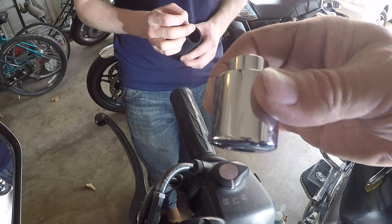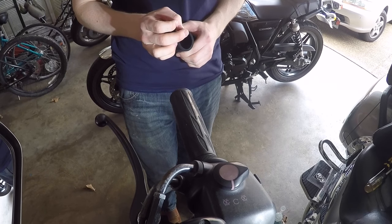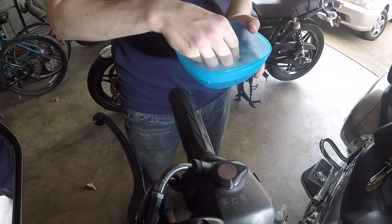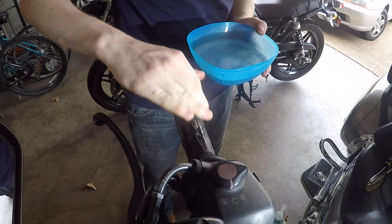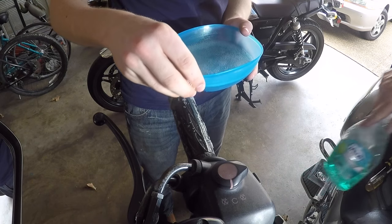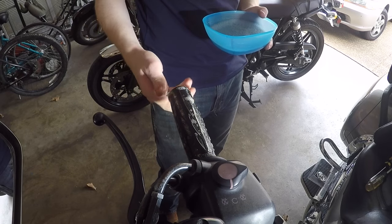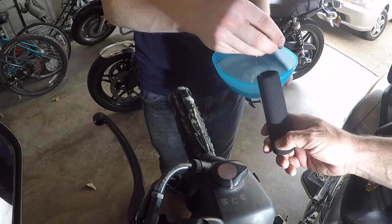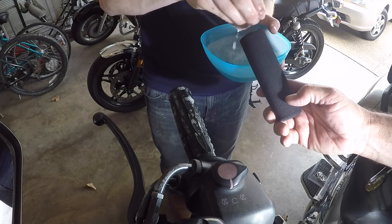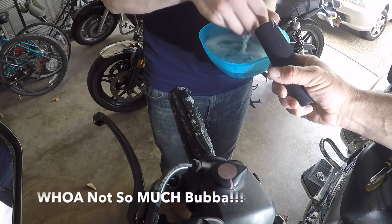So we're going to show you a couple things here to make this a little bit easier to install. First of all, we've got just some Dawn dishwashing liquid and soapy water we're going to put on that. And we're also going to put some inside the hand grip as well. This will make things kind of slide on just a little bit easier.